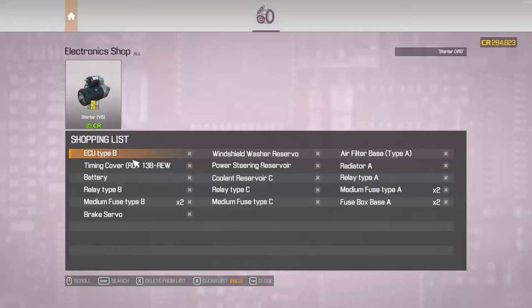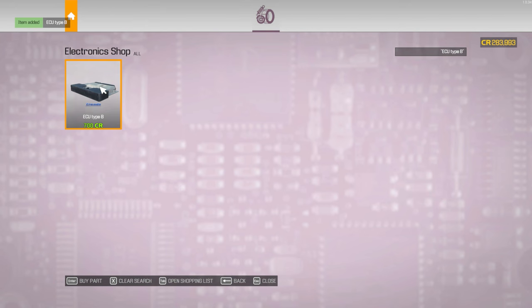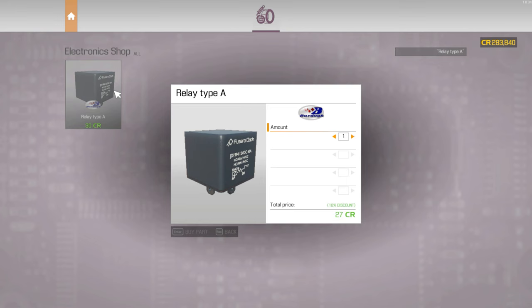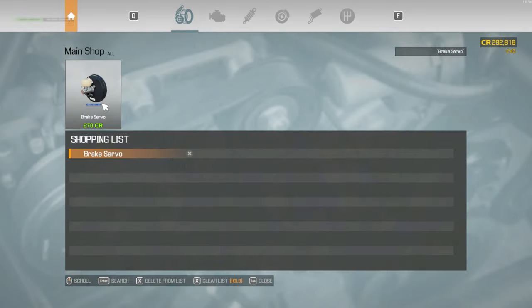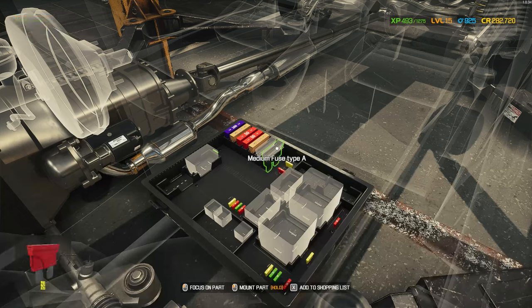Brake servo. So we're already here. Let's just buy all the electronic parts first. Battery. You know what? Let's buy three of each, because I'm not sure. Okay, we need another B and we need another A.